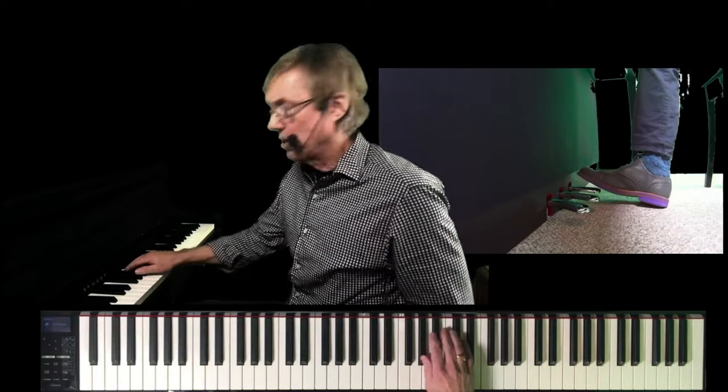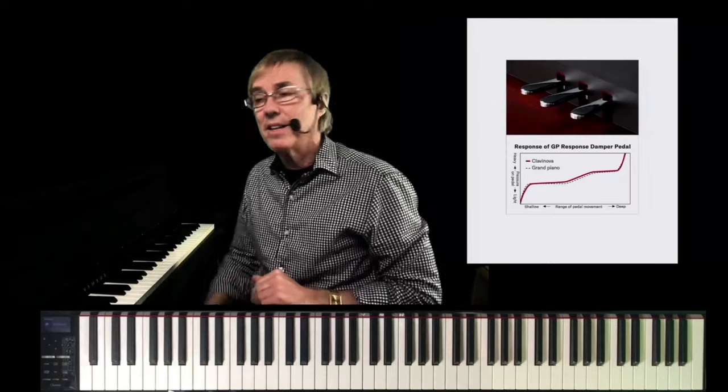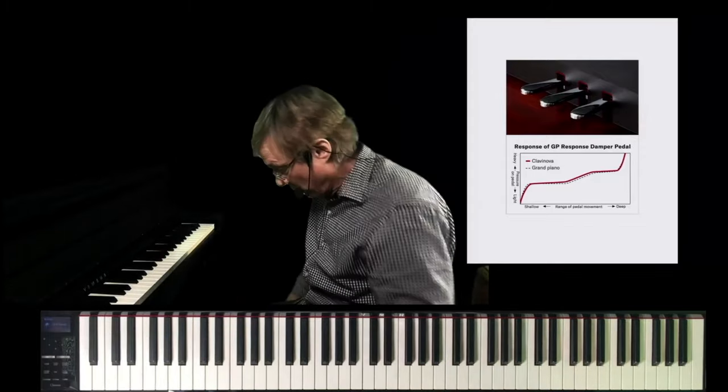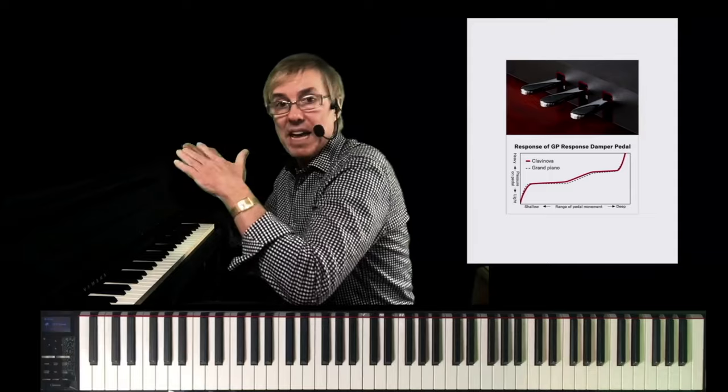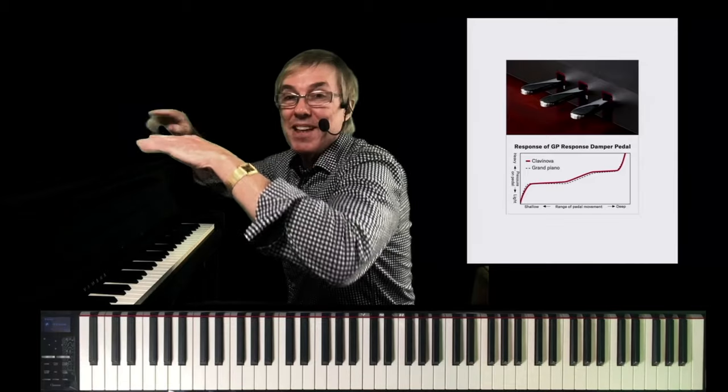There's touch for your fingers but there's also touch considerations for your feet. The CLP700 series features a continuous controller on the sustain pedal, so you get no sustain, full sustain, and everything in between. If you start pushing it down — half pedaling, incremental pedaling — if you want to practice the nuances of delicate pedaling, the CLP700 series is perfect for that. You may also want to consider the GP response damper pedal: on an acoustic piano, when you start pushing the pedal down, you're not lifting any dampers, so it's easy to move.